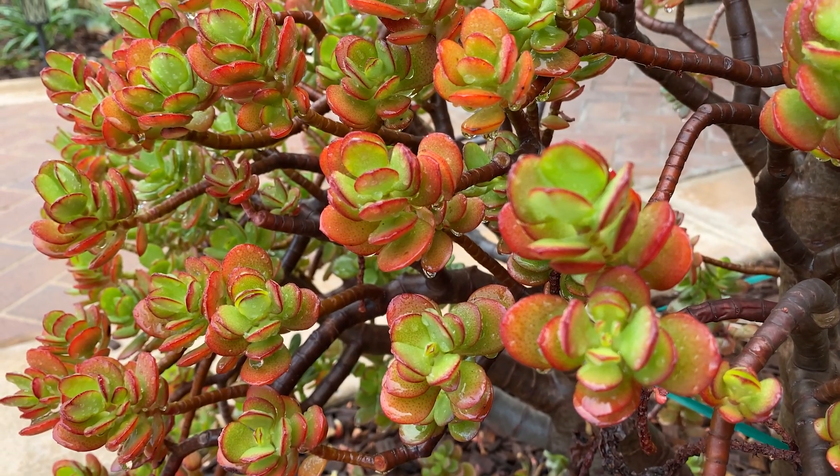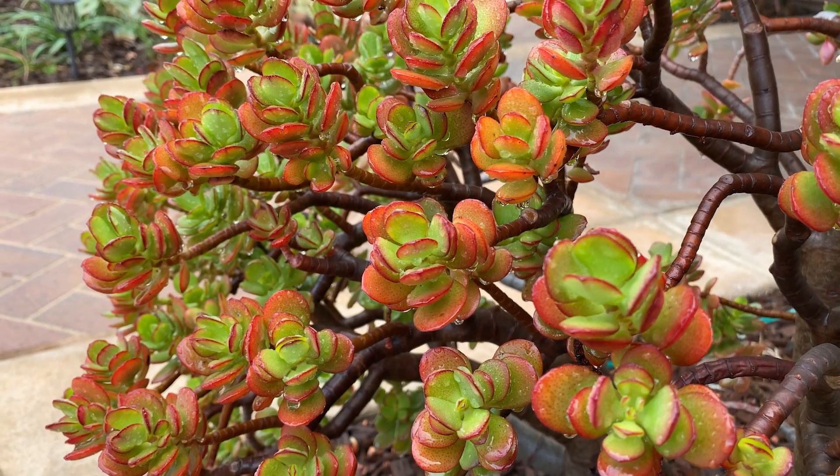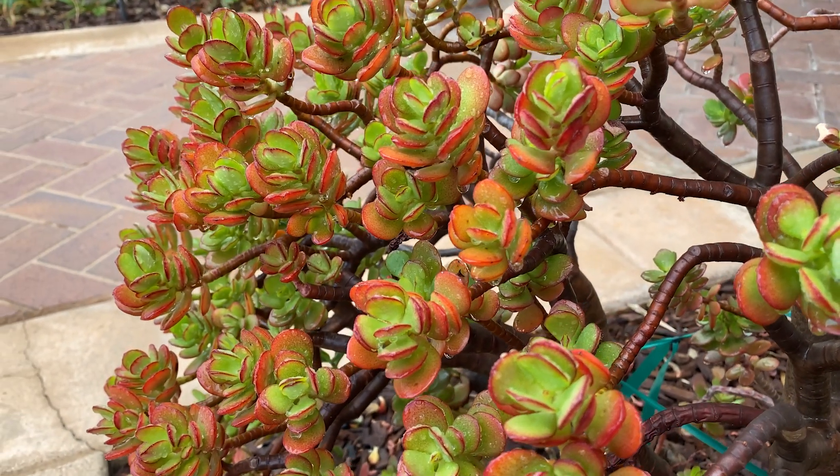It does change quite a bit in color, and it gets about three quarters of the day's sunlight here in this location. It's really, really happy here as you can see.